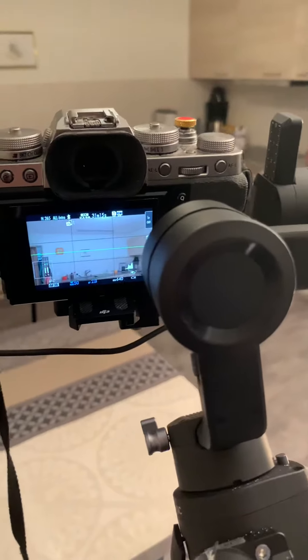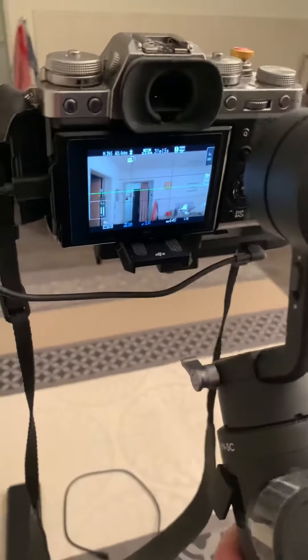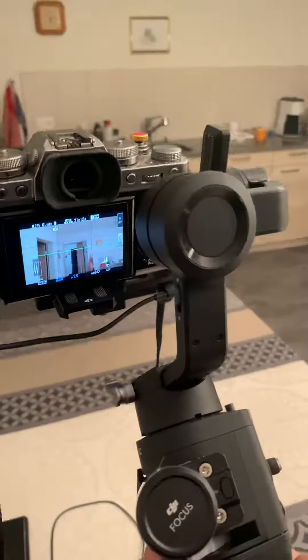So guys, if you would like to see more about this gimbal and know more about this stuff, please comment on Facebook and on YouTube. This is actually an audio-focused channel, so there will be more content on speakers, and more about music.